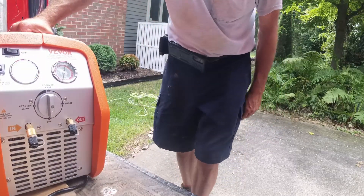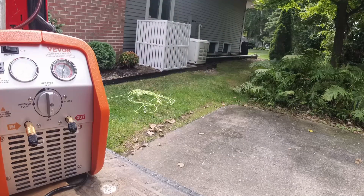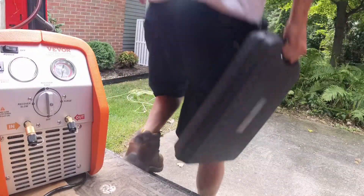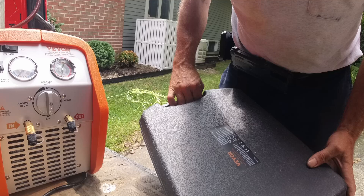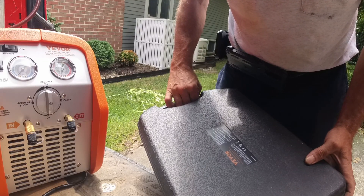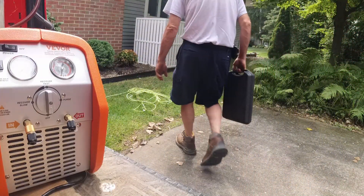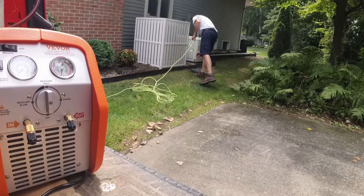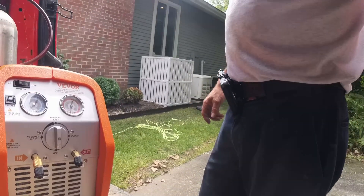Reasonable cost for it, and we also have the scale too — they were nice enough to send it out. This is the LX36575A. Nice little budget scale. Let me get set up and I'll show you how to use this.